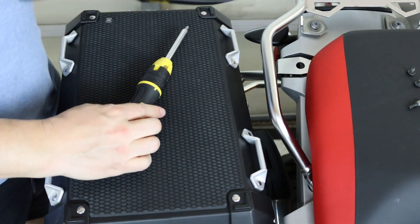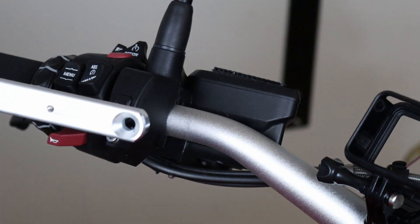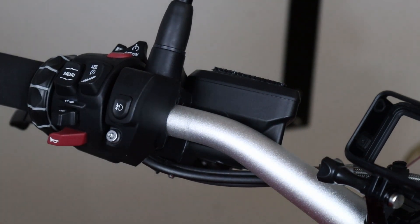Make sure the screws are tight but not too tight — you don't want the plastic to break. Now that we have the aluminum part in, I'm going to work on the attachment.